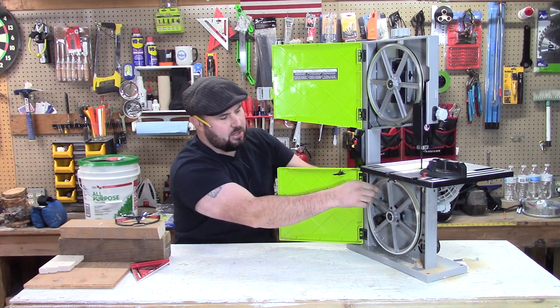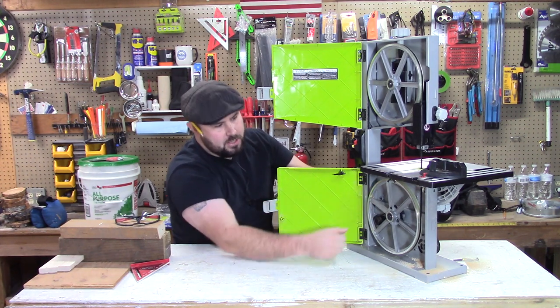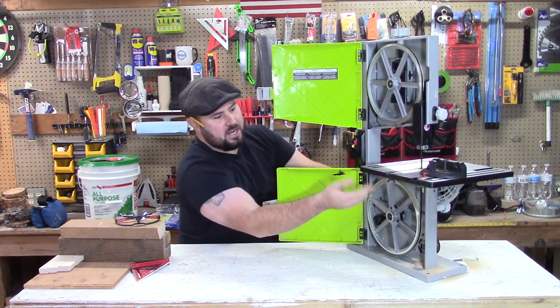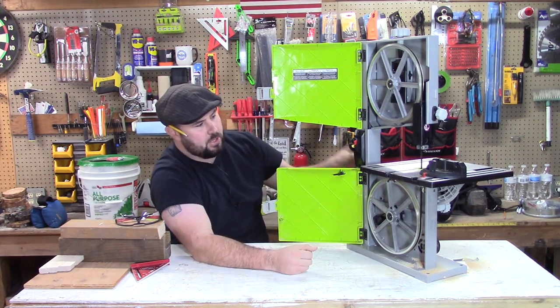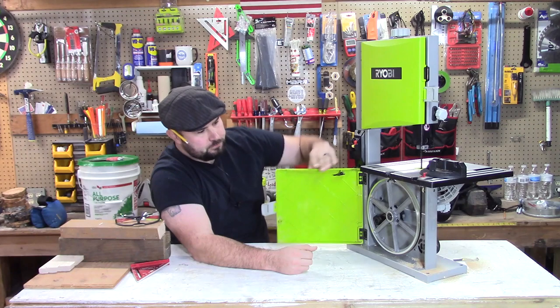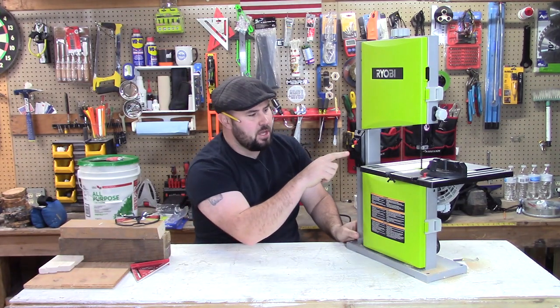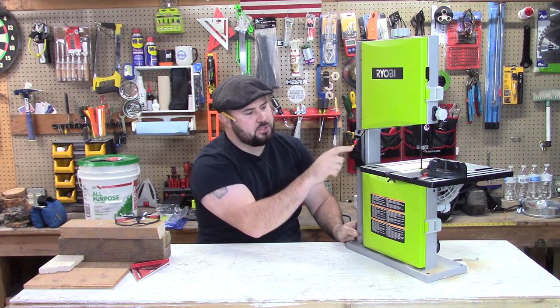The wheels do have a lining on them that the blades ride on. There are blade guides that help you, so there's a double roller bearing in the front. Something that a lot of people don't talk about, but we should talk about, is right here — the on and off switch.